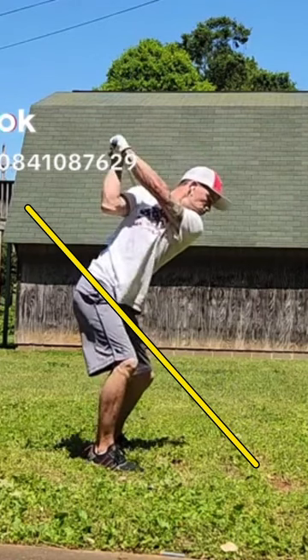As we get up to the top, you've got a really good top position. I like that. You've got yourself loaded in the right knee there — that looks really good. Keeping the right elbow tucked to the body — that looks good.